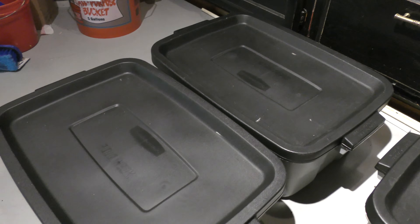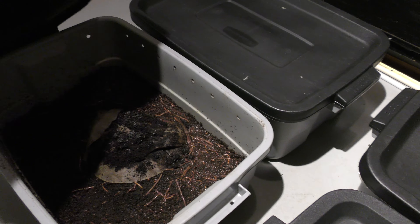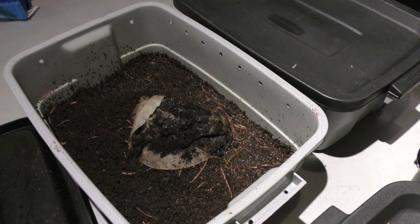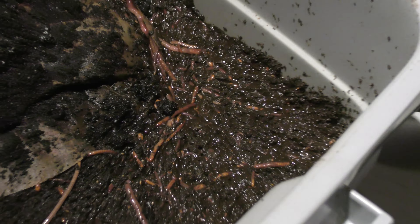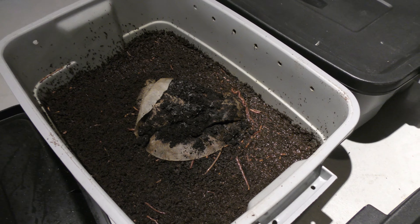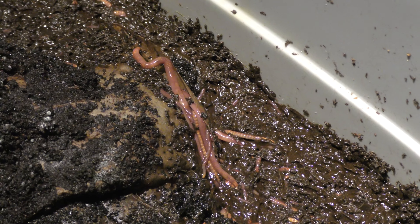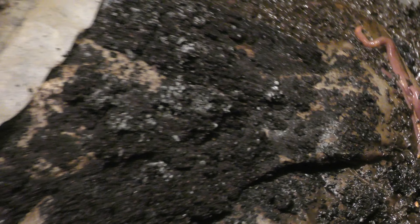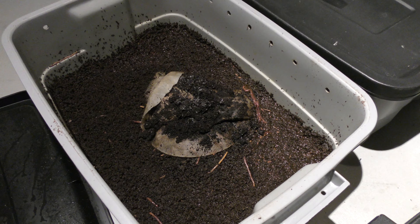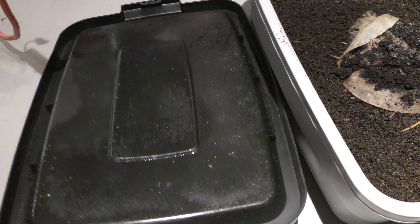I have found that these 10-gallon totes are actually the best bins. It was really surprising to me — I really thought the other ones would be good. Opening one up here, as you can tell, there is a ton of worms in here, and this bin is in horrible condition and they still seem to thrive. I can't really figure it out but they seem to really multiply in here. It gets more wet and there are a few big ones — this is way more damp than it should be, but it works.